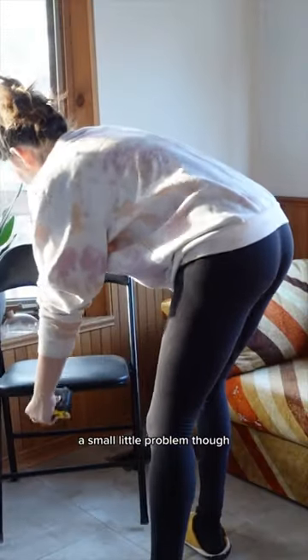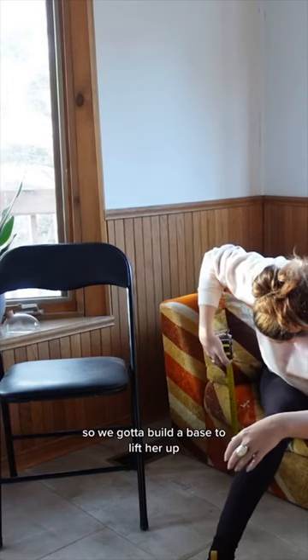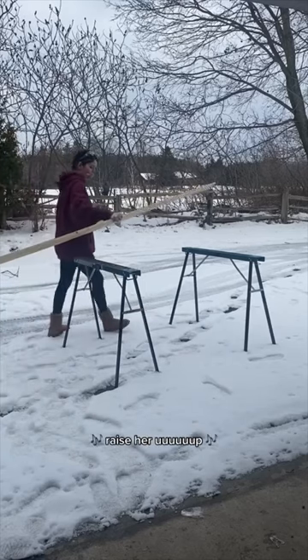$50. Small little problem though — it is not chair height at all. It's way too low. So we got to build a base to lift her up, raise her up.